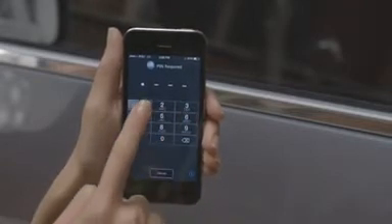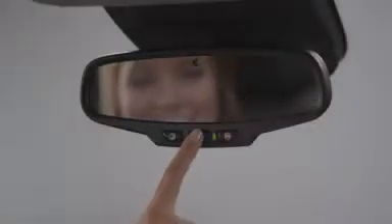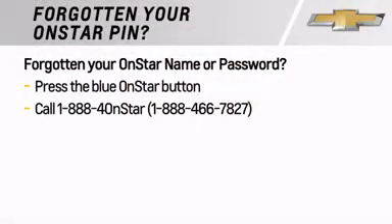If you need help with that, or if you've forgotten your username or password, just press the blue OnStar button in your vehicle or call 1-888-4-ON-STAR. They'll help you out.